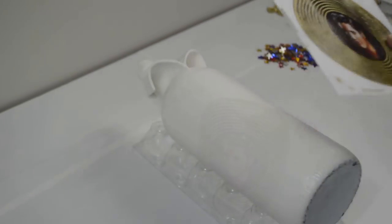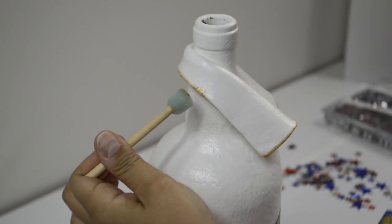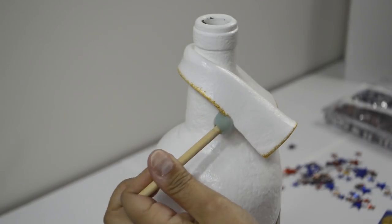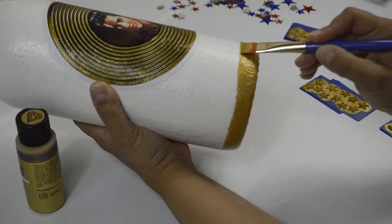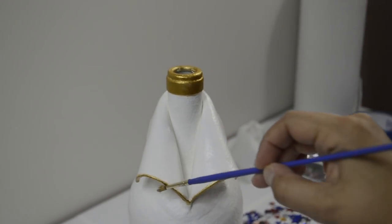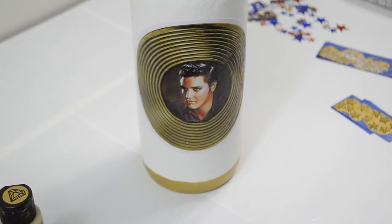Peel and stick the record onto the front of the bottle. I decided I wanted to add some more paint to the bottle. Using gold metallic paint and a pouncer brush, I painted the edge of the collar all the way around, the rim, and the bottom of the bottle. Once that dried, I added the gold glitter glue to all three — the rim, collar, and bottom of the bottle. Let that dry.